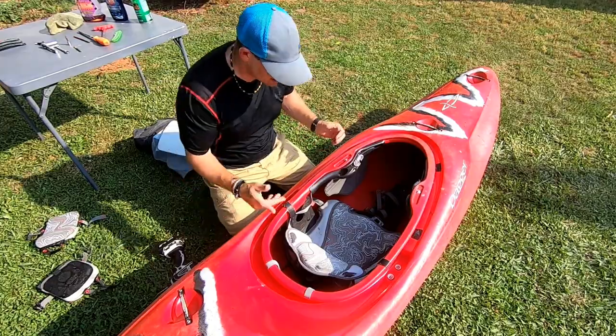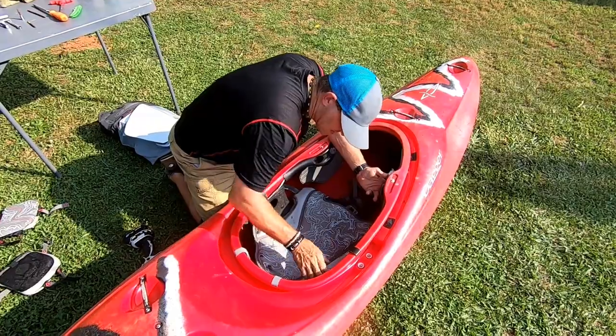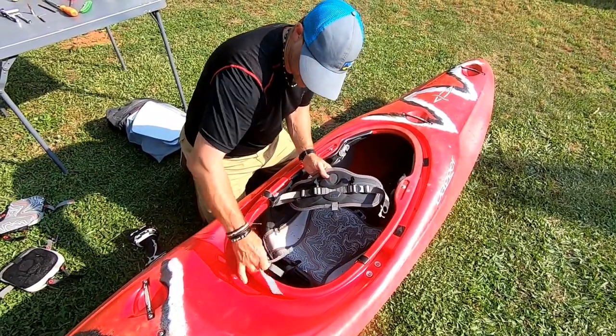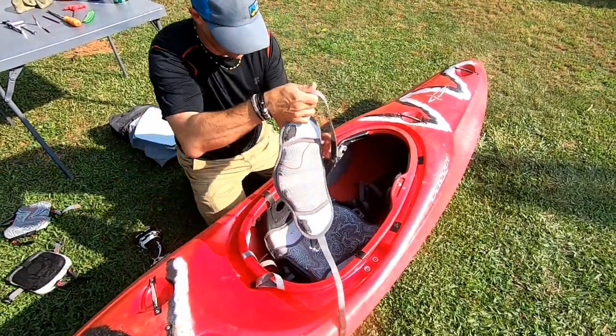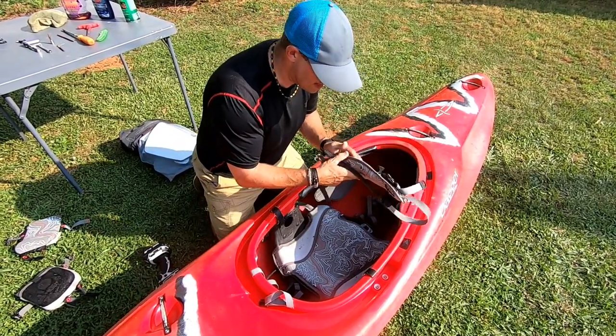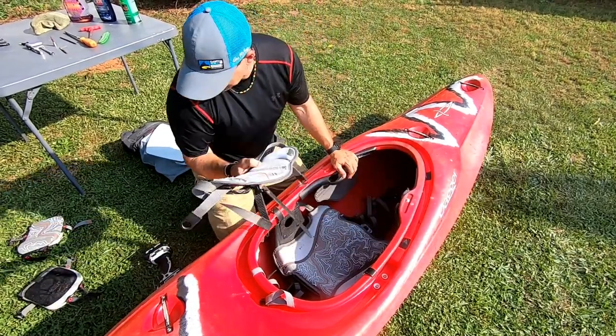Set those hip pads aside. For the back band, I just hold the ratchet and kind of bang on it to get it loose, then unhook it down here — unhook both sides. I do have a replacement back band so I'll replace it. The old one's in pretty good shape; I could probably use it somewhere else down the line.